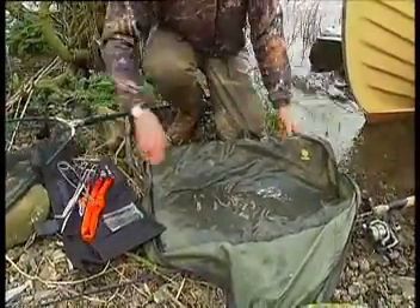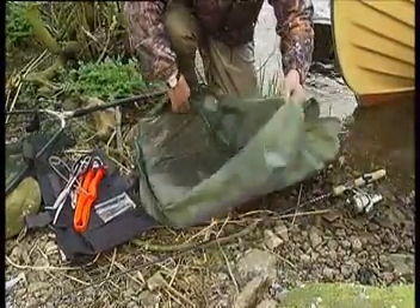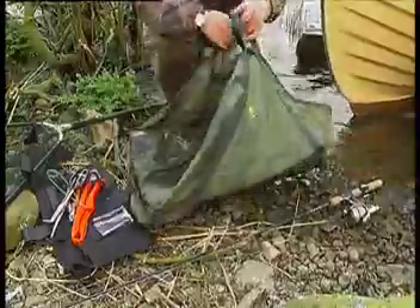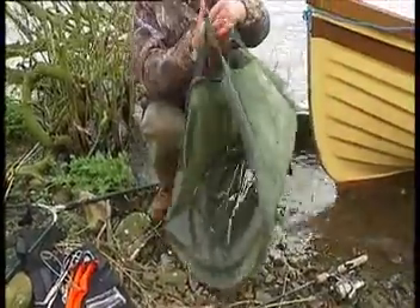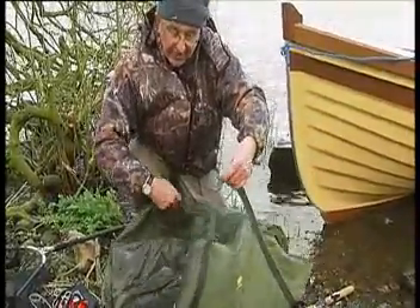Starting off with the unhooking mat, which is made of a very smooth material with no rough edges on it, zipped up. It can also double up as a weighing bag. You can put in your weighing scales here, put your pike inside, close them up, zip them up and take its weight.